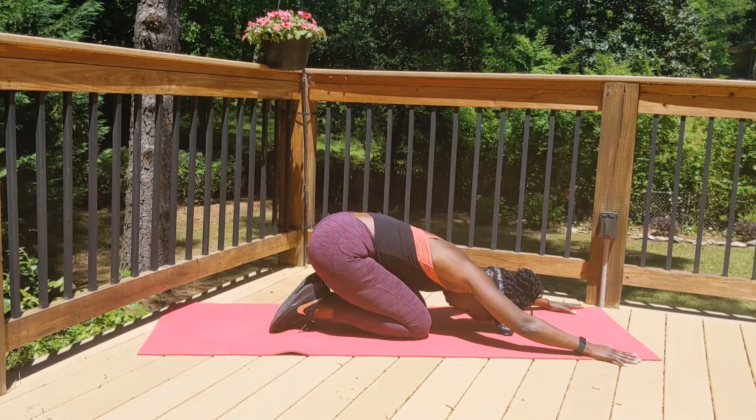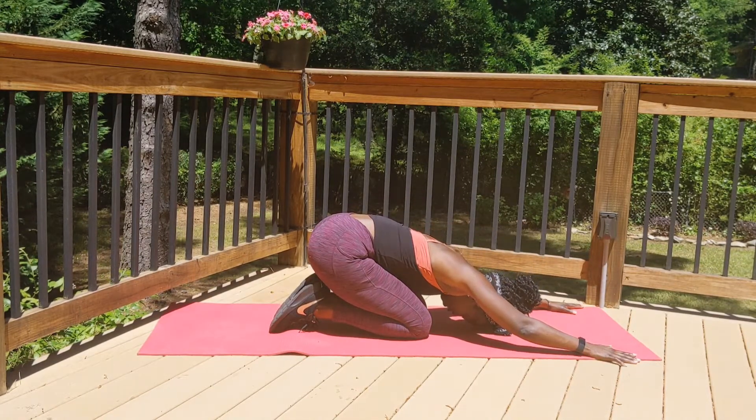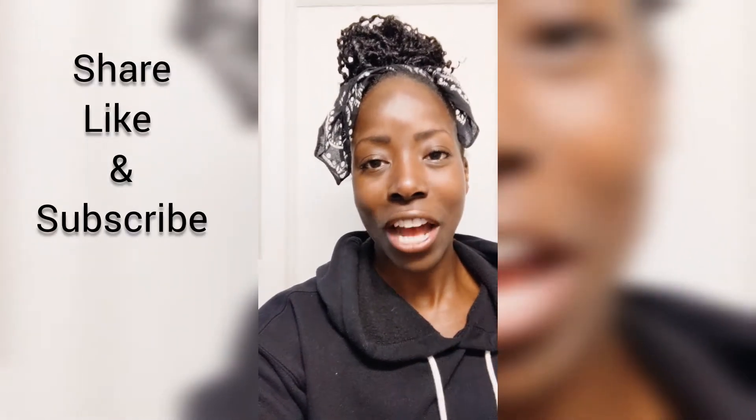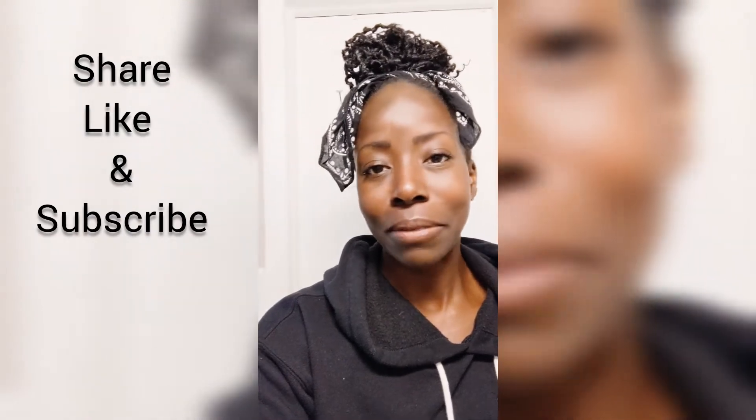Sit back in child's pose. You guys did an awesome job! Make sure you stretch out after this video. Remember you can always do two rounds. How are you feeling after that workout? The core is challenging but I like working it. Do two rounds if you like — and if not, that's all good. I'm going to put a link to a cool-down video in the description so you can stretch out.